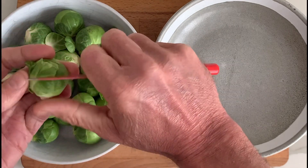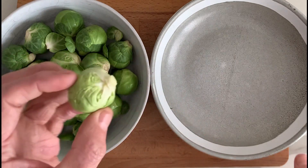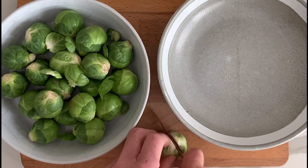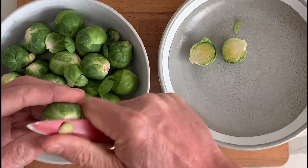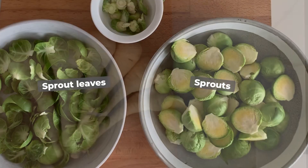Begin by removing the thick fibrous core and then peeling away the outer leaves. You can discard the core because we won't need this, but do keep the leaves as we're going to blanch these and add them to the mix later. Once you've done this, cut the sprouts in half and put them into a separate bowl, so you should have a bowl of the leaves and a bowl of the sprouts.